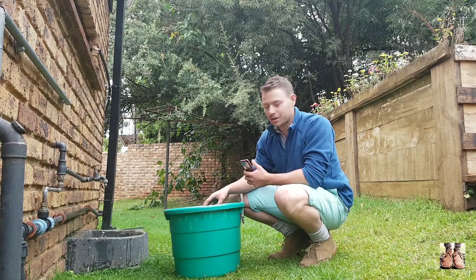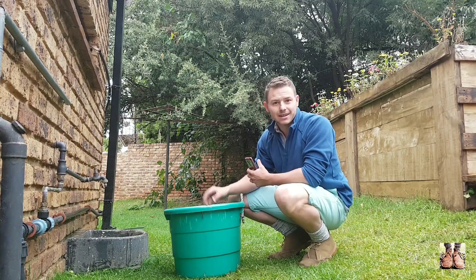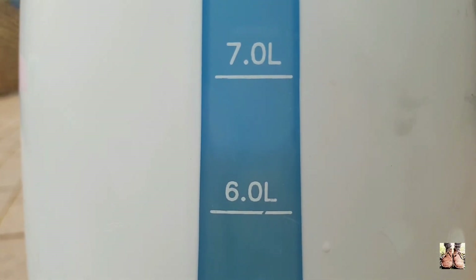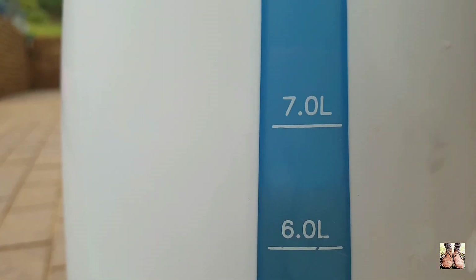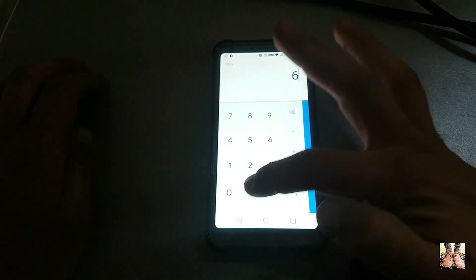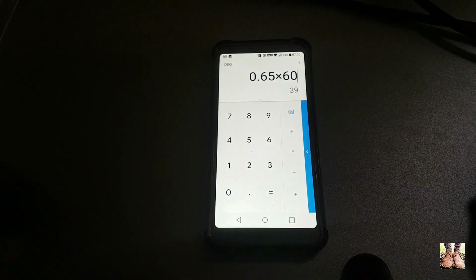I'm going to get my volume measure to check the result. So I've got my 10 seconds of water here — I've got very close to six and a half litres per 10 seconds. We want to divide 6.5 by 10 and multiply by 60 seconds per minute. Working that out: 6.5 divided by 10, times 60, gives a flow rate of very close to 40 litres per minute.